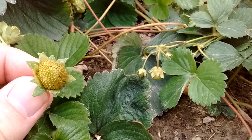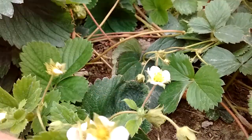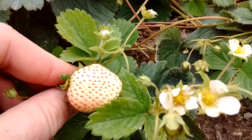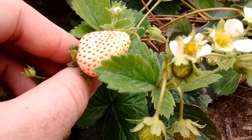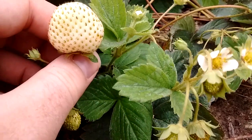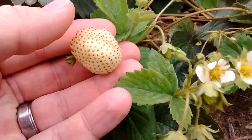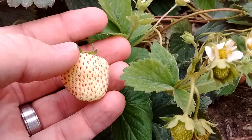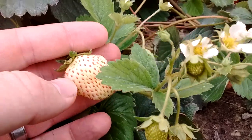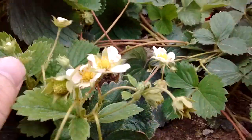As the strawberry grows it starts to look like that, and it'll continue to grow to full size. Then it'll start turning white like this one — see how that one's white and the seeds are kind of red? It needs sunlight to change and ripen. This is the next stage of the plant.